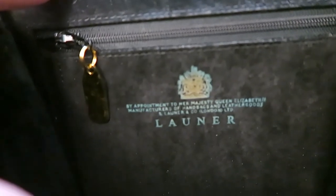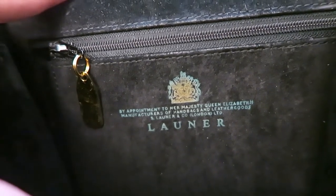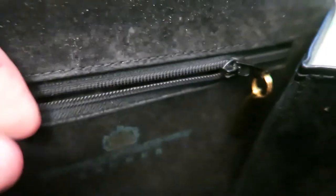Now this does say in here, if I can get this to focus: 'By appointment of Her Majesty Queen Elizabeth, manufacturer of handbags and leather goods, Lerner London LTD.' Lerner is the official handbag carried by the Queen — they've been around for quite a while. Here's a look at the zip and the interior pocket.